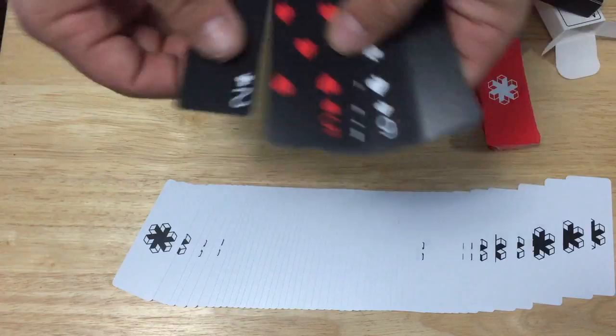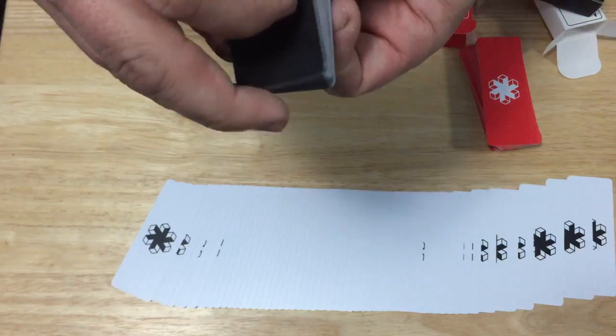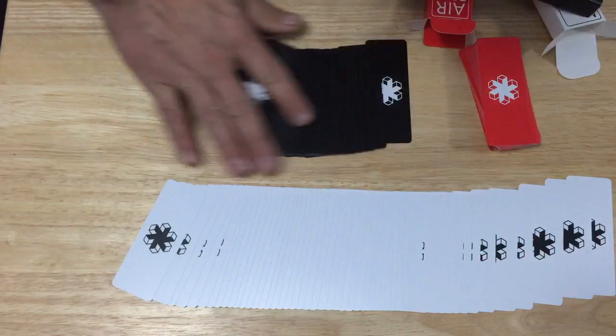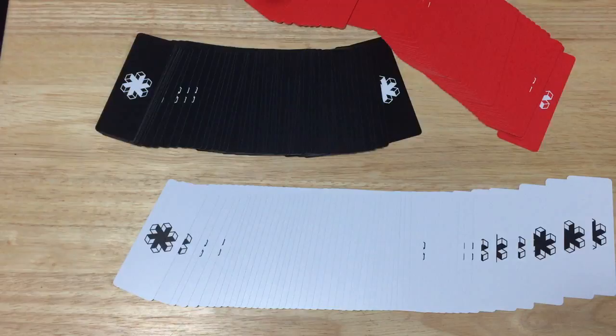I don't even know if I should begin to rate these. They're a bit harder to handle because they're so thin, and also because they're really slippery — because they're plastic. Personally, I don't think they're really worth it. If you want a deck that's kind of unique in size like this, get the Hoyle Slice from the USPC website for a fraction of the price. I have a review of those on my channel.